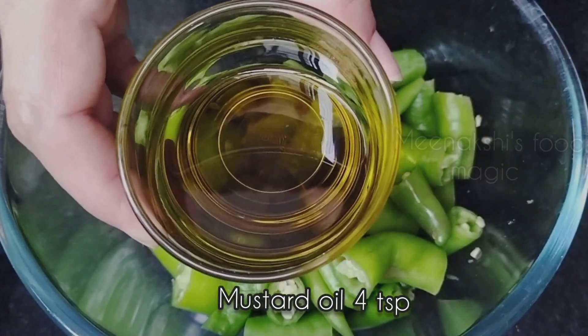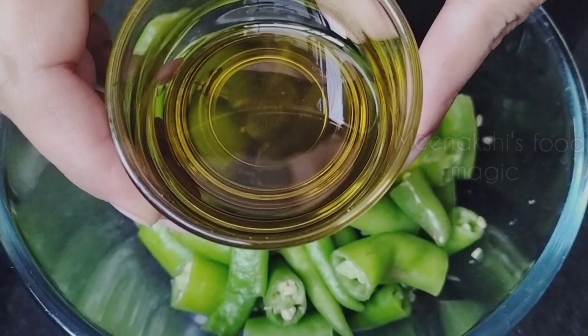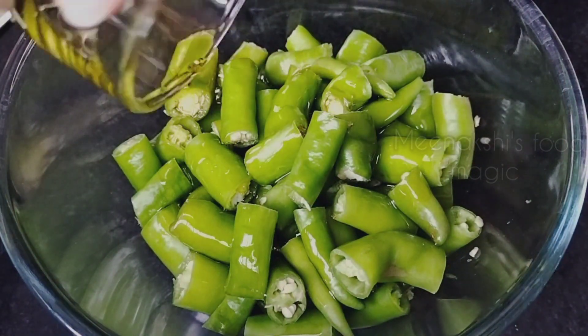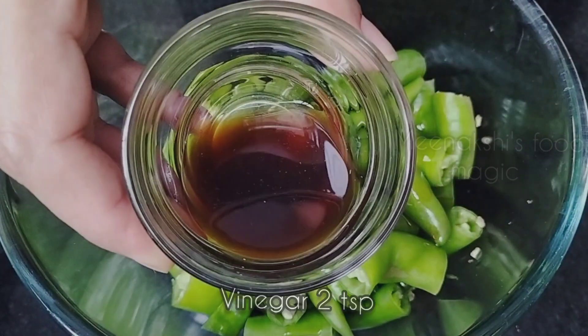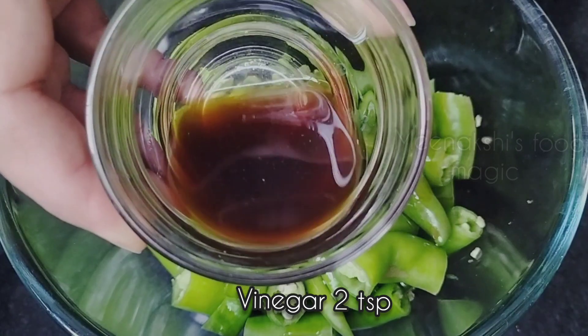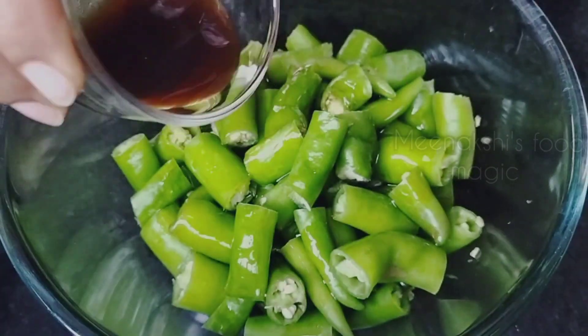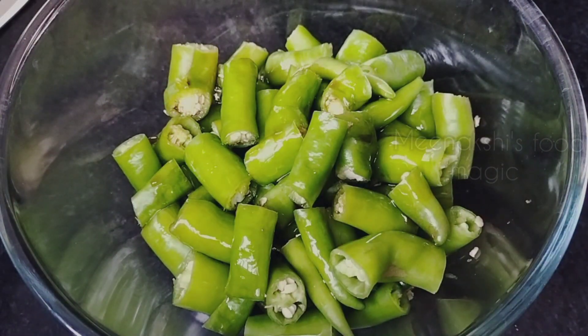Now add the masala at the same time. I have taken 4 tablespoons of salt. I also have 4 tablespoons of oil which we will add to the chillies. Now this is 2 tablespoons of vinegar. You can use white vinegar — whatever vinegar is available in your home. I used the one I had.